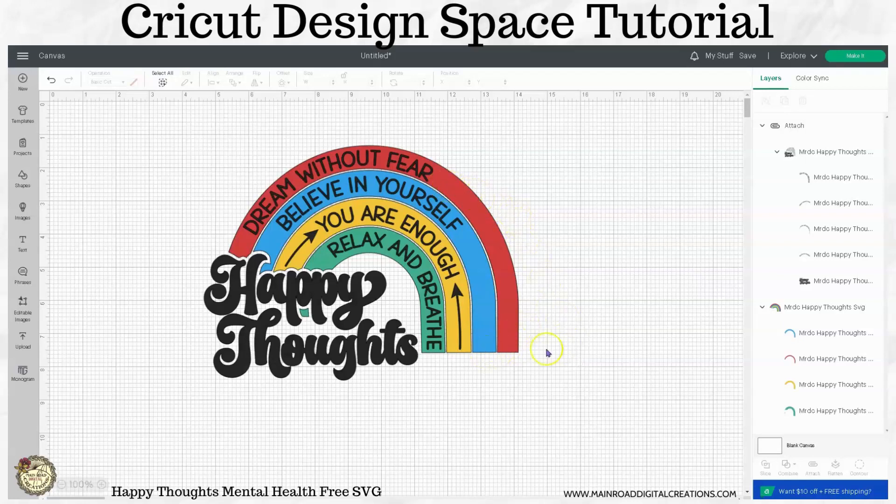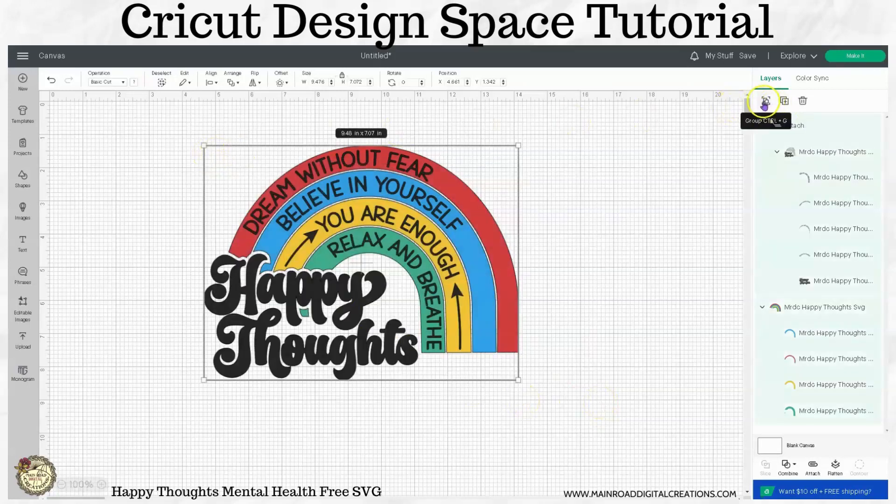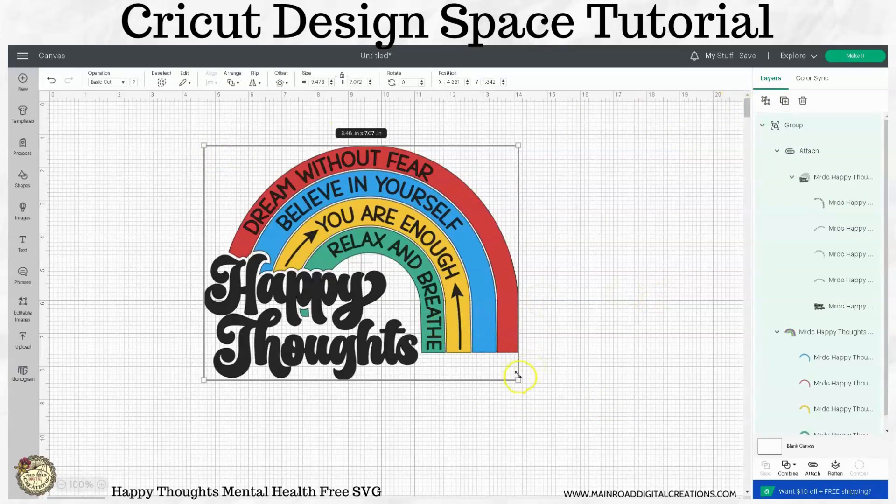Remember, like I always say, the colors that you see on your screen are just for visual purposes. The color of your design will actually be whatever color vinyl that you use. So unless you're going to print it — if you're going to print it, then whatever you see on your screen will be the color that you use. And speaking of printing, let me go ahead and group this together and I'm going to show you how you can make a sticker with this.